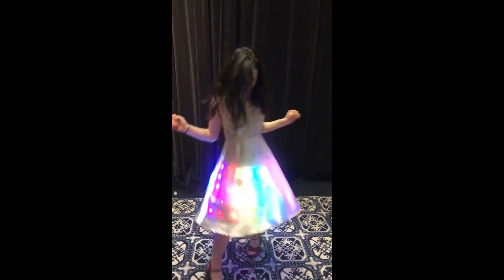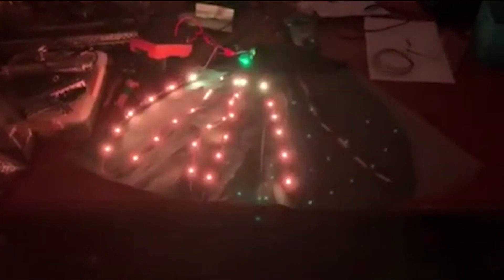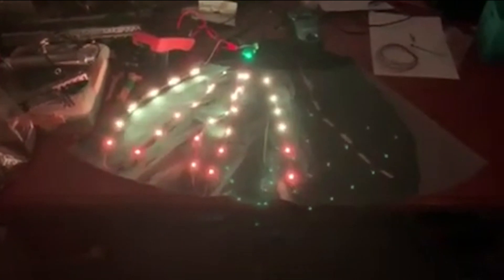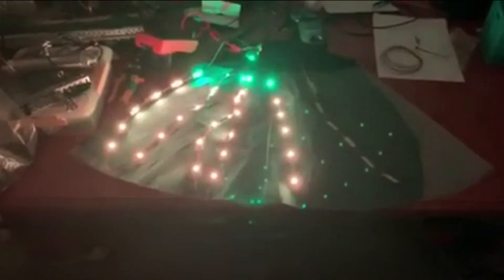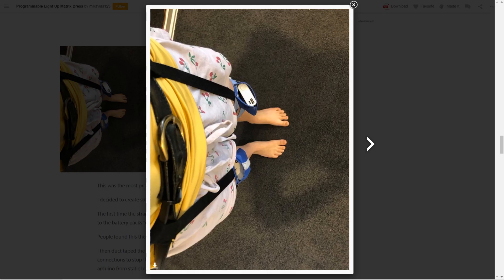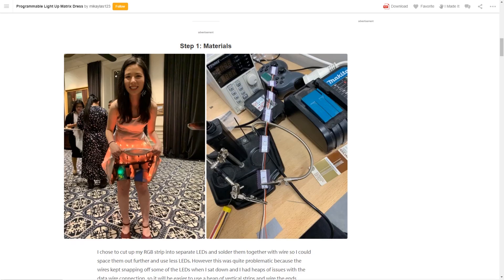Michaelis123 has a great write-up on Instructables for her programmable light-up matrix dress. She used individually addressable LEDs and an Arduino Uno to control her project, and two USB battery packs to power it. I particularly like her solution for mounting the battery packs — suspending the weight from her waist and anchoring them to her legs — which keeps the dress free and flowing, and looks fantastic when she twirls. She's got improvements and new ideas planned for the next version.